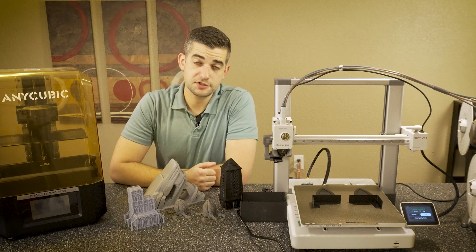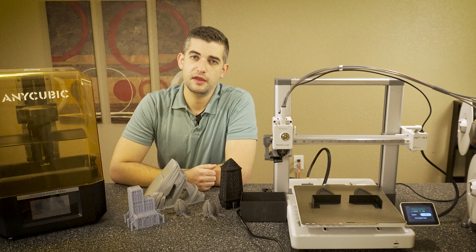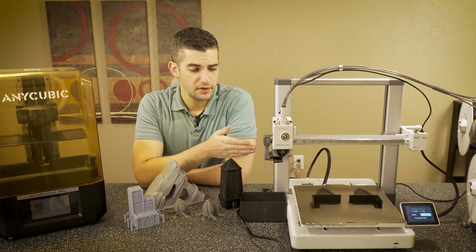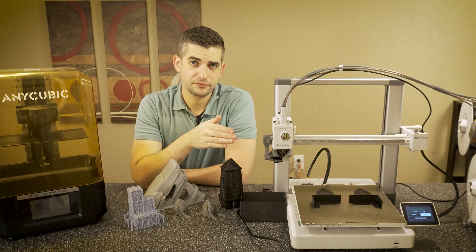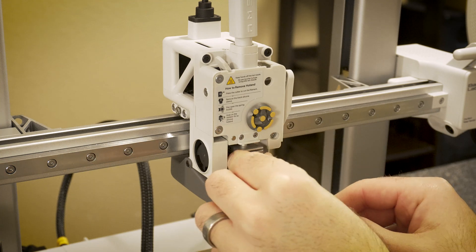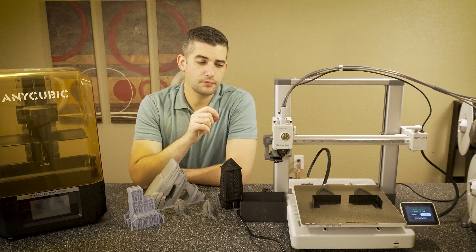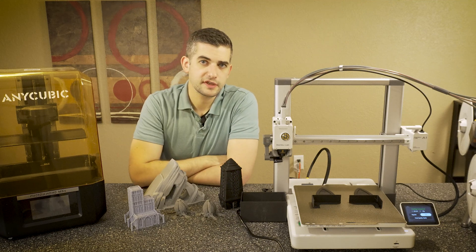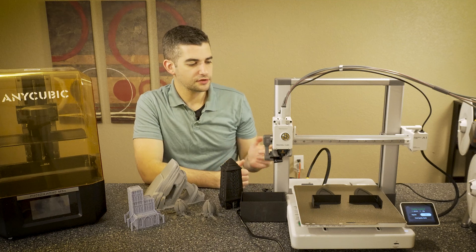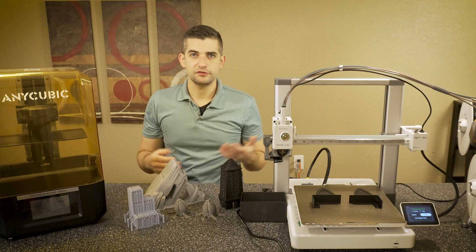We're going to put these two printers to the test by printing the same miniature from Trench Crusade — one in resin and one in PLA. The resin will be printed on an Anycubic Mono 4K, and the PLA on the Bamboo Lab A1. I kind of know what the results are going to look like with the Bamboo Lab right off the bat with the 0.4mm nozzle. However, we're going to put on the 0.2mm nozzle and print that miniature, because I already know the 0.4mm nozzle is likely not going to cut it for miniatures. I want to see how much detail we can get with a 0.2mm nozzle and some lower layer heights, and you can decide for yourself.